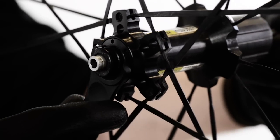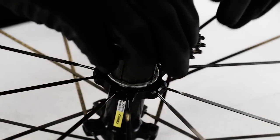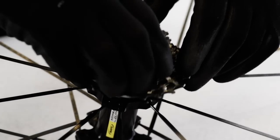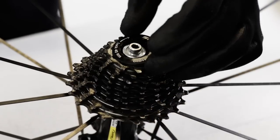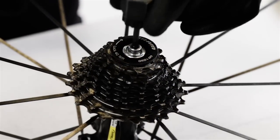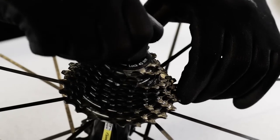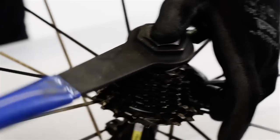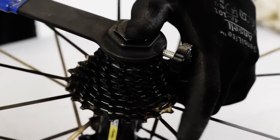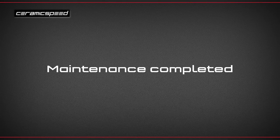There should be a tiny bit of side-to-side play, which will disappear once the quick release is installed. Then install the cassette spacer and the cassette onto the freehub body. Use the freewheel remover to tighten the cassette bolt. And finally, install the quick release. Maintenance completed — your Mavic wheel kits are ready for action again.